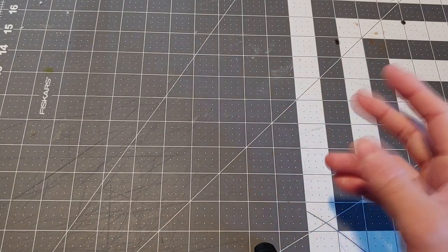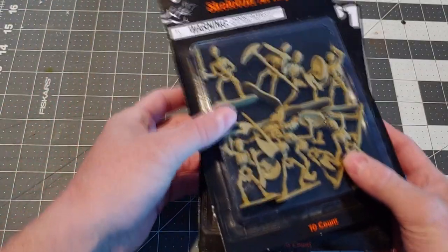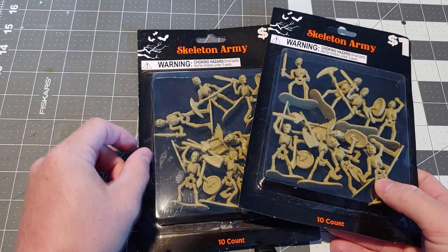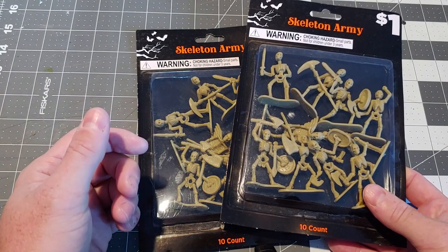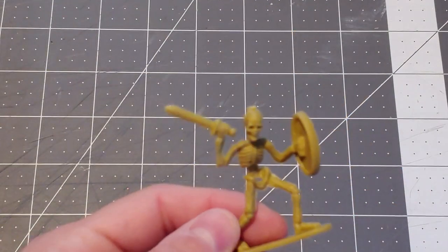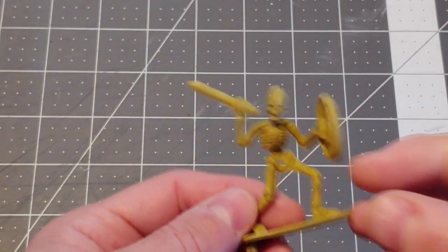Welcome back to Creatures, Cavers, and Crafting. If you could tell from the intro, today's video is going to be about skeletons. And primarily, we're going to focus on the Skeleton Army. You can buy these at the Dollar Store. There are several videos out there on YouTube already about these particular Skeleton Army minis, and I'm just going to do my own spin.